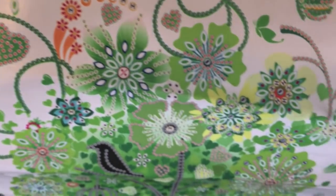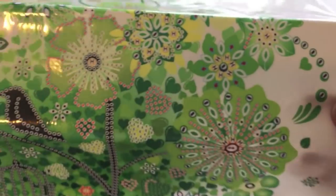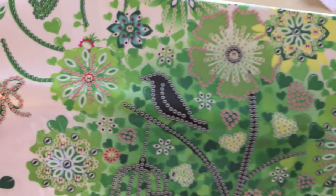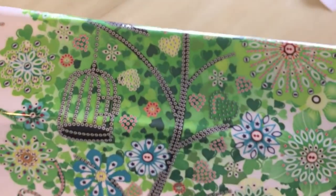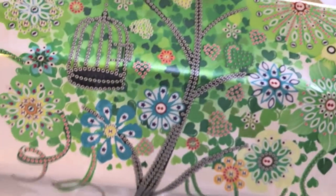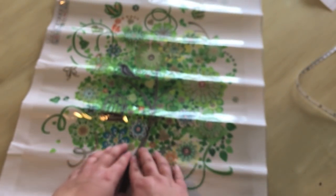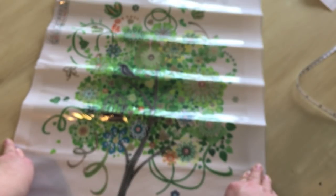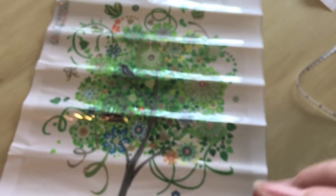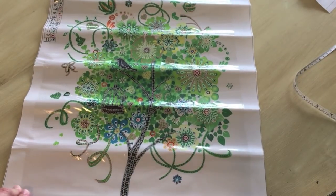I see hearts and flowers and a butterfly and a little birdie like my Bogey that I miss so much. You guys don't know — I had a pet cockatiel named Bogey, and she passed away. It'll be two years ago in September. Oh geez. Time flies.